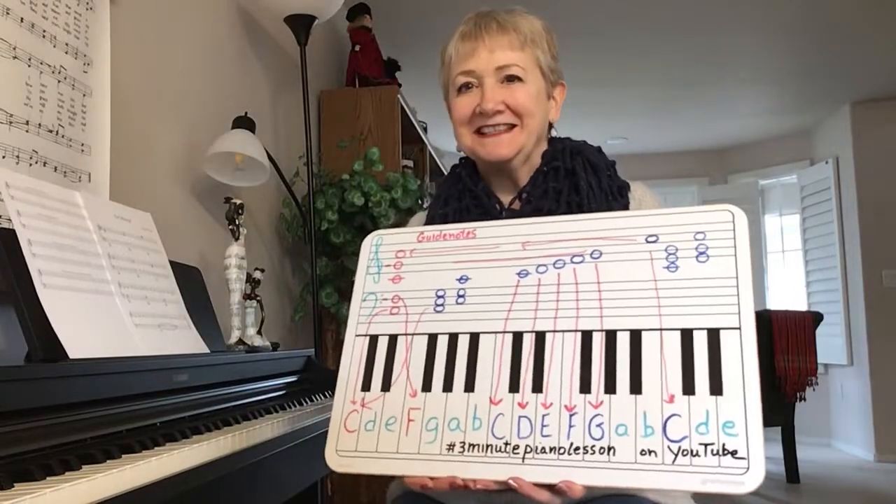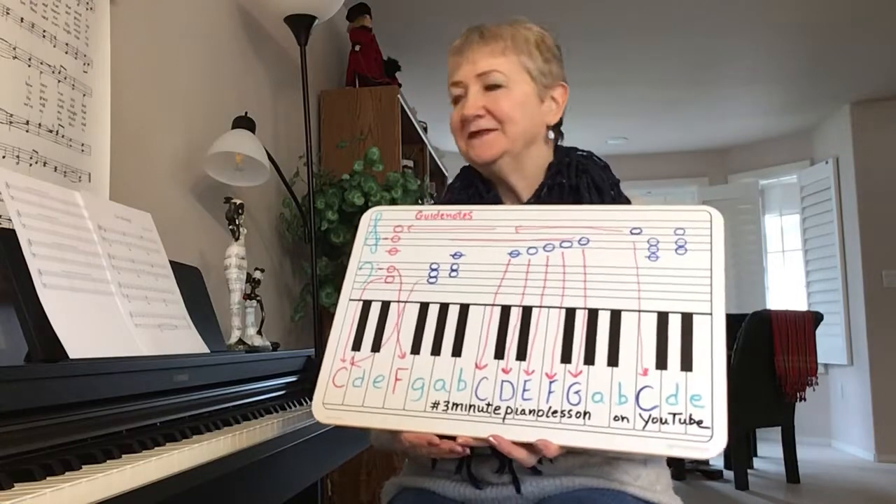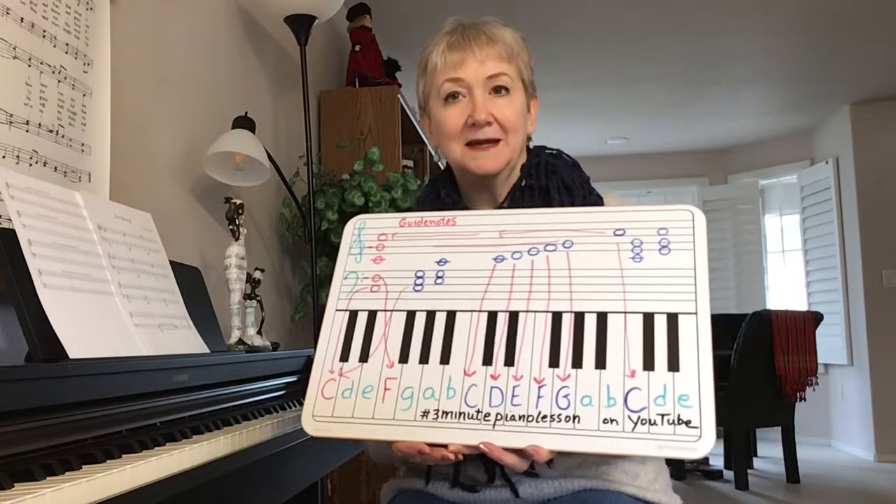Hi, Kathy with 3-Minute Piano Lessons. Today I want to pick up where we left off in the last video of the song Get Moving.